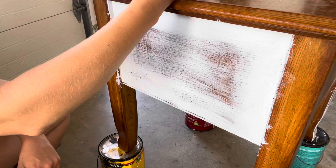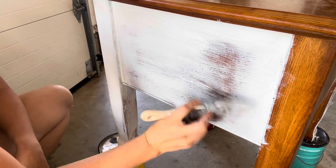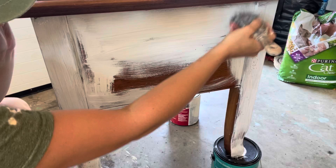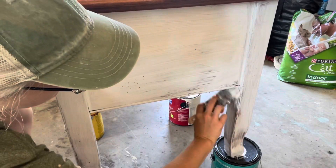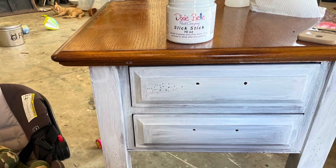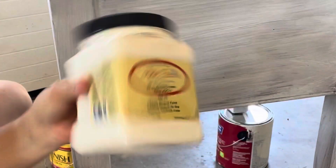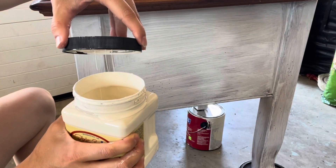I repeated this process on all four sides of the table. I only did one coat of Slick Stick, and I was doing two end tables, so I finished one up with one thin coat, let it dry, and then moved on to the other table. Slick Stick goes on kind of crazy looking — it's just a first coat, it doesn't look great. Don't be worried though; you don't have to have your brush strokes looking perfect on that first coat.